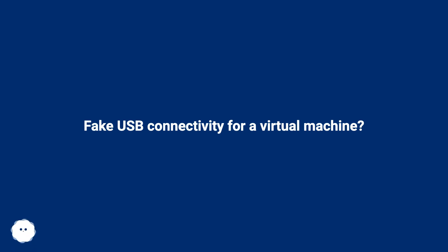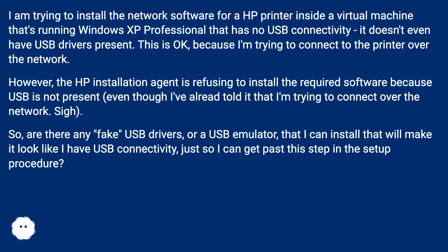Fake USB connectivity for a virtual machine? I am trying to install the network software for an HP printer inside a virtual machine running Windows XP Professional that has no USB connectivity — it doesn't even have USB drivers present. This is okay, because I'm trying to connect to the printer over the network.